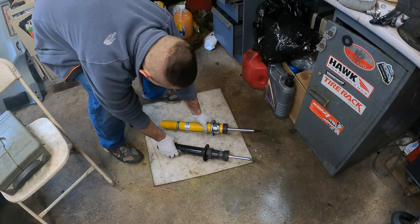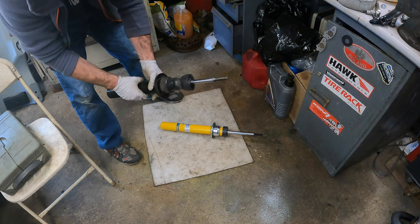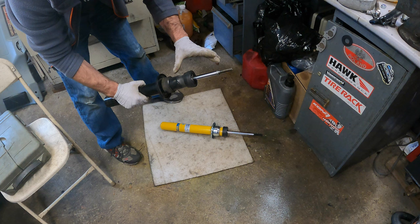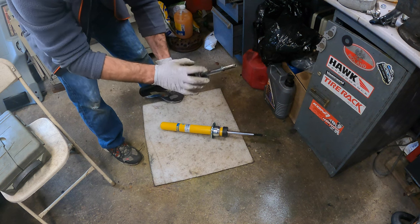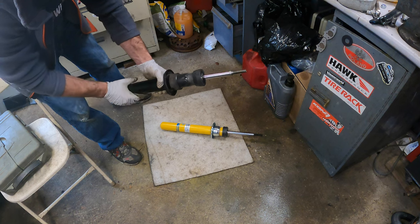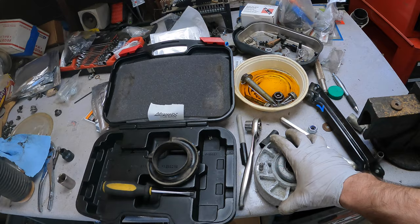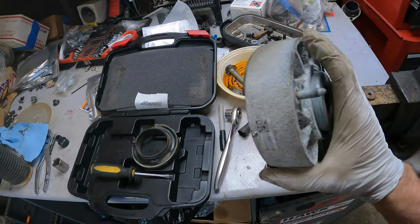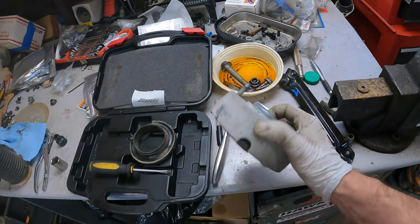The stock shock rebounds right away; the B6 does too, but it's very slow. That's not necessarily a bad thing — some shocks require external force to extend, which is based on their internal design. Before reinstalling everything, examine your strut mount. Mine still look fine with no visible cracking or loose parts, so I'm going to reuse them.